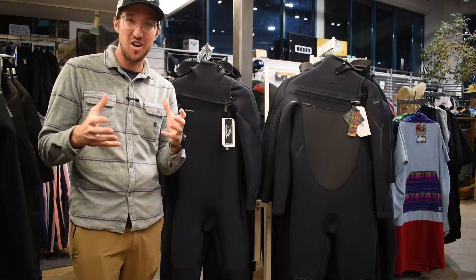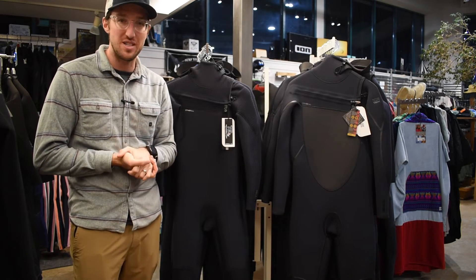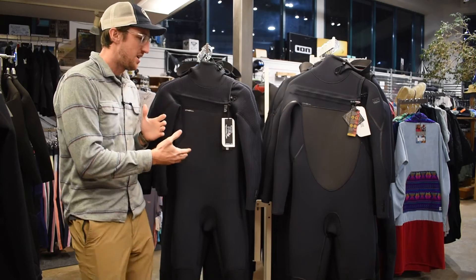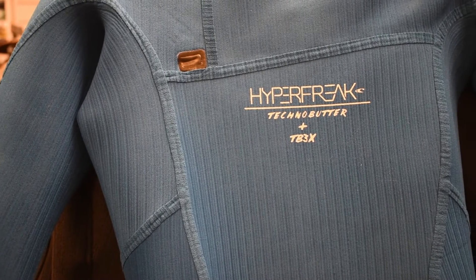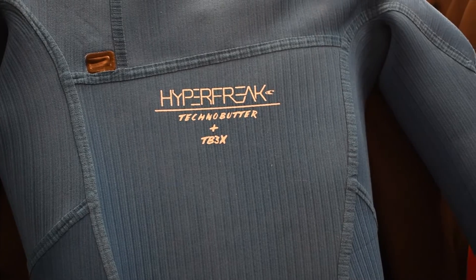Starting off with the design and the materials, both wetsuits boast some impressive features. The Psychotech uses the Technobutter 4 outer jersey with the air insulated chest panel and the TB4 firewall using graphene to help amplify your body heat. On the other hand, the Hyperfreak uses the TB3X outer jersey, giving you great insulation and warmth without sacrificing any flexibility. It's all about finding that perfect balance.